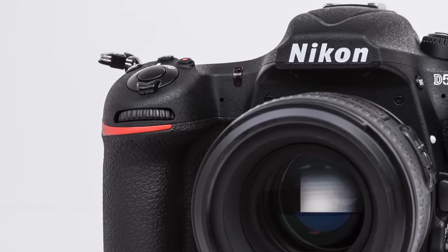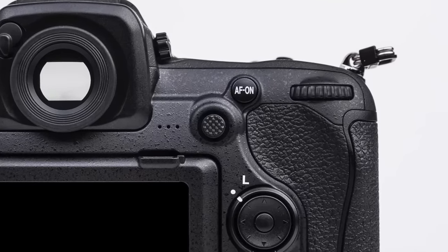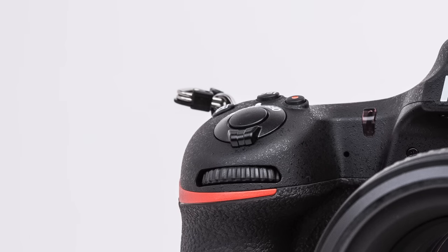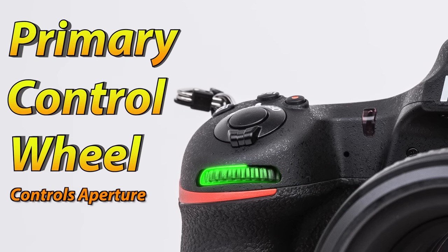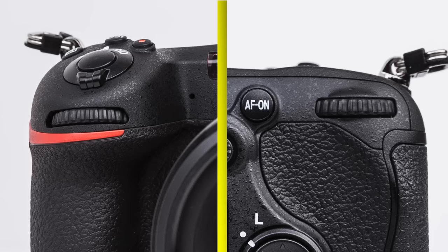Just in front of the shutter button, as well as immediately next to where your right thumb would rest, we have rotating dials. They move to the left and right. These two wheels will allow us to change our camera settings. The front wheel, which I sometimes call the primary control wheel, controls our aperture. The back wheel, which I sometimes call the secondary control wheel, controls our shutter speed. We will be spending a lot of time talking about these in the exposure control lessons, but they are also used to change many other settings.